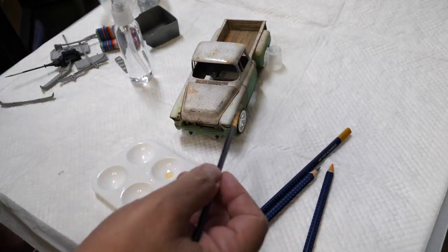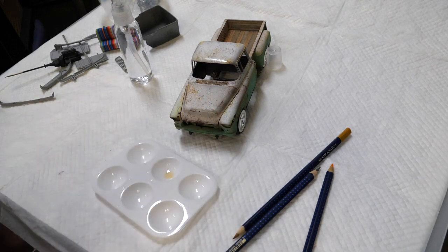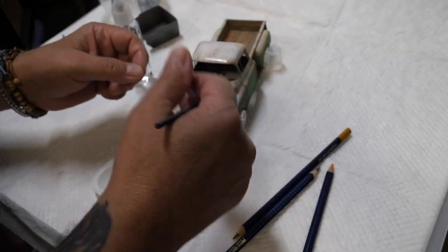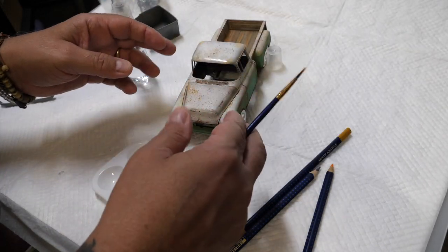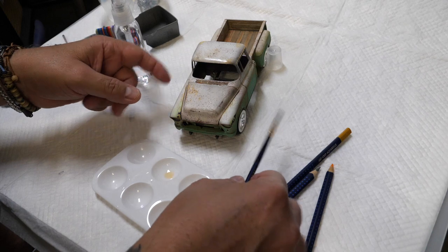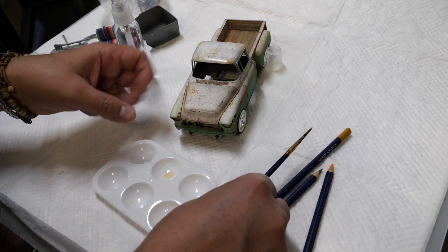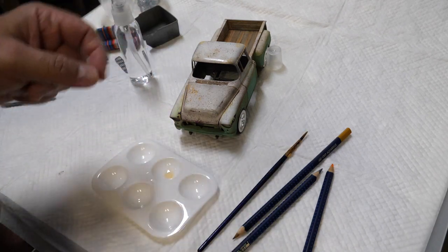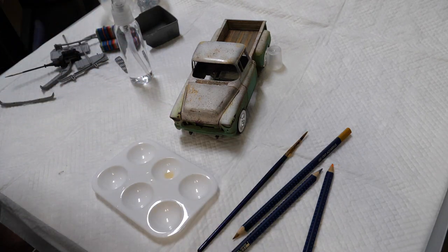It's a lot of fun and you can do it with any color already on the color palette that you have. All right my friends, there'll be more Cranky Show coming up — stay tuned. We're going to start working on the interior and the engine and all that. See if we can get this one done — stay tuned!